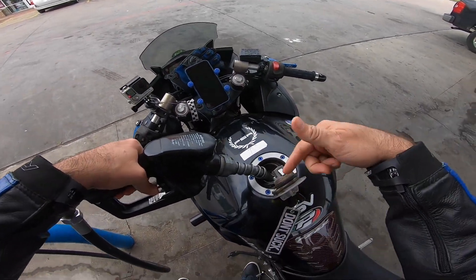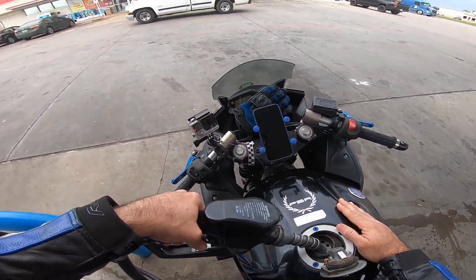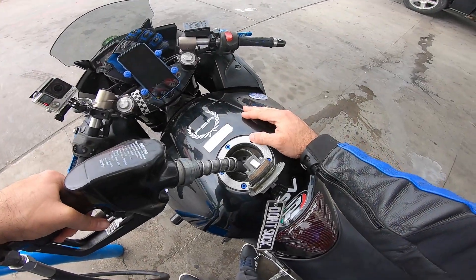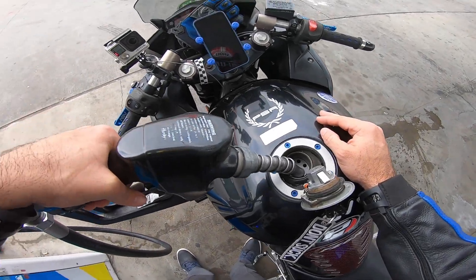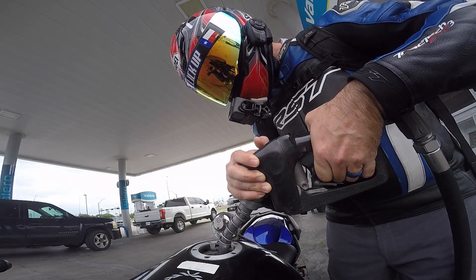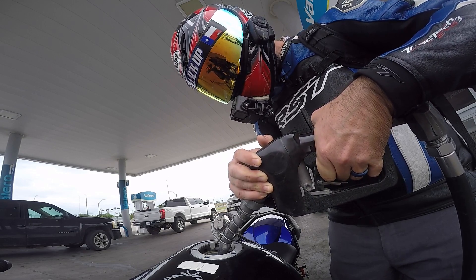We have to run this entire tank — we've got to make sure we burn the whole thing to get the cleaning process fully completed. And lo and behold, we have a situation with our daily rider. Trenda is down. Trenda, our 2014 Triumph Tiger 800, is down.